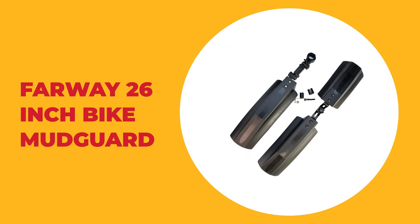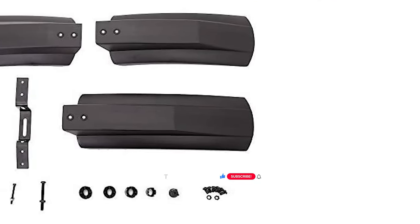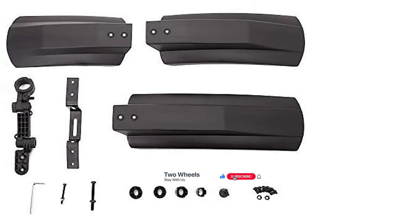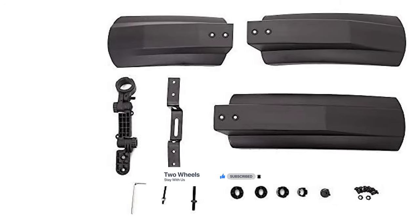Number 5. Farway 26-inch Bike Mudguard. Mounting a quality set of bike mudguards to your bike will have a number of benefits. For most, reducing the amount of water, mud, and grime that sprays up into your face, all over your bike, and your backside is enough to warrant their use.